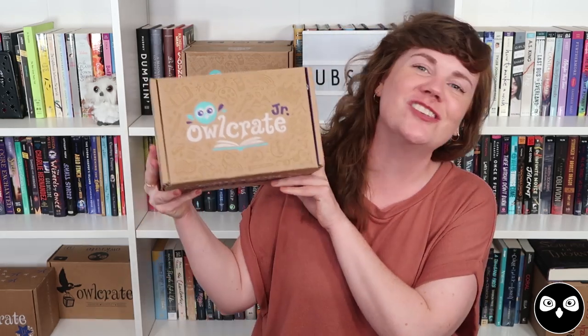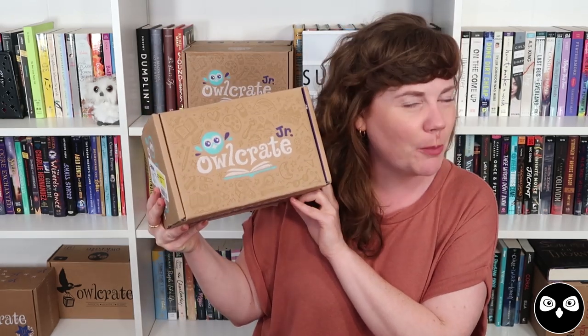Hi guys! I'm Sally with Owlcrate Jr., and I'm here today to unbox the July Zodiac Adventure Box. We haven't done an unboxing on YouTube in so long and I'm just very happy to be back to tell you all about what we included inside, all the artists that we got to work with, and why we chose the Book of the Month. So away we go.